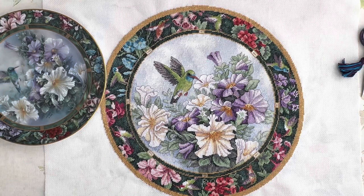Hello Floss Tube, my name is Tamara and in today's video we are going to speak about stitching. I would like to start my video with a great finish.